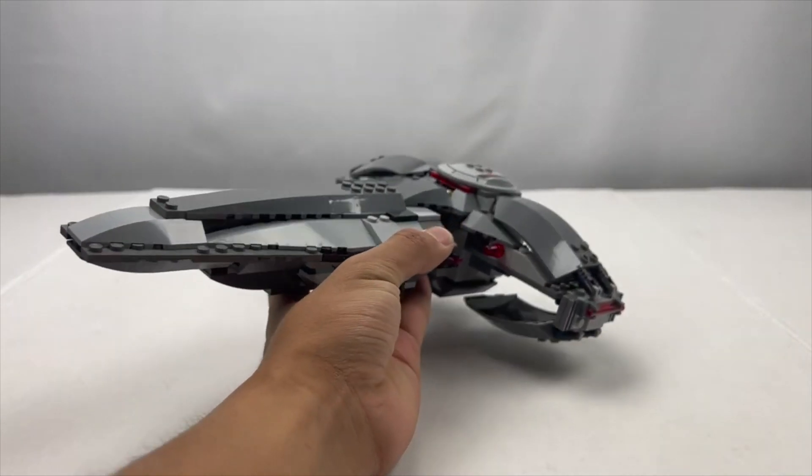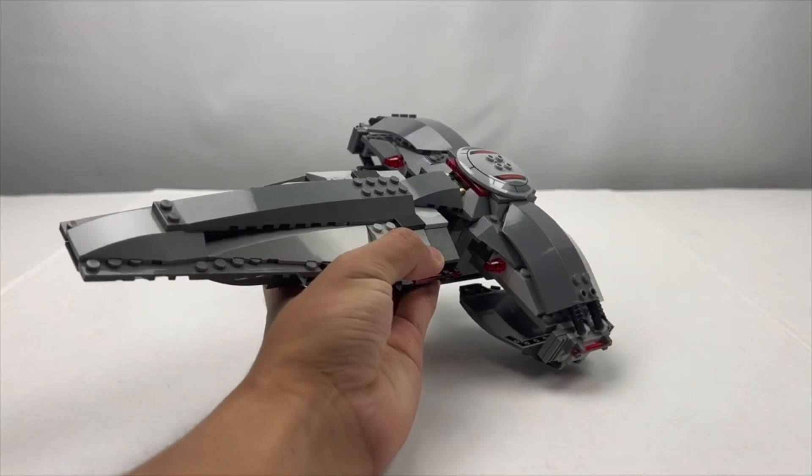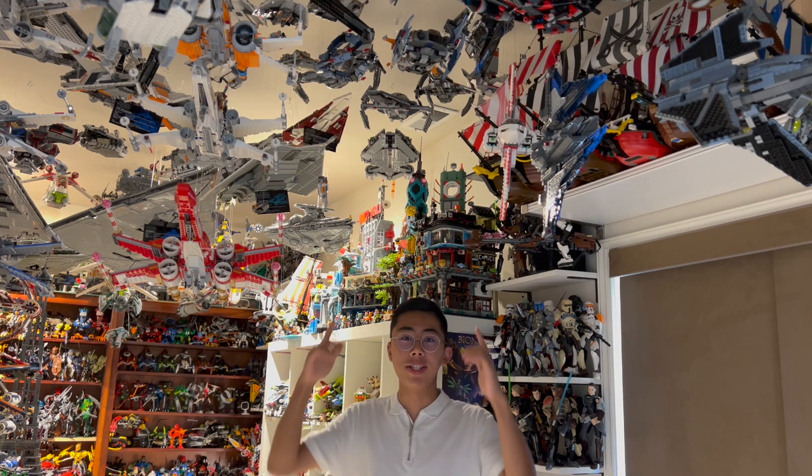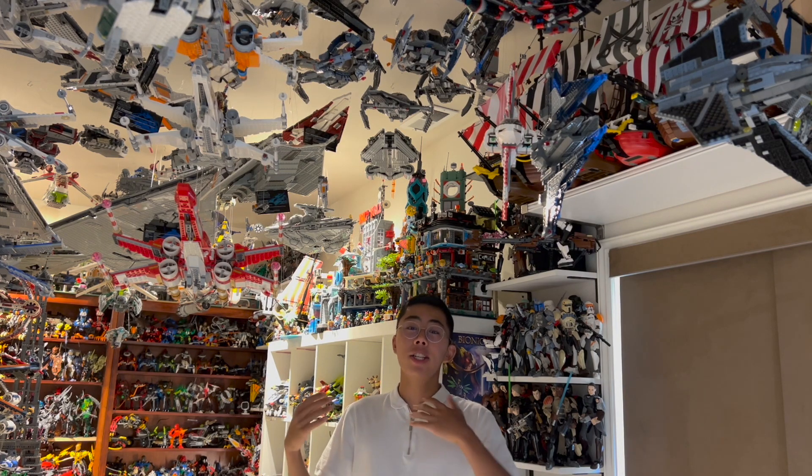I am well on my way to owning all of the different Star Wars sets with this one in hand. Directly above me you can see the different official LEGO Sith Infiltrators, with this latest one now hanging alongside more modern ones like the one from 2012 and even the one from 2015. The Sith Infiltrator is a vehicle that LEGO has visited around four times in minifigure scale, starting all the way back to the very first year of LEGO Star Wars in 1999 and going up to fairly recent years.